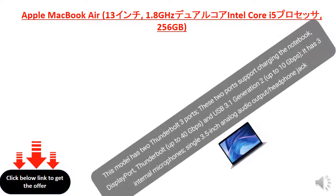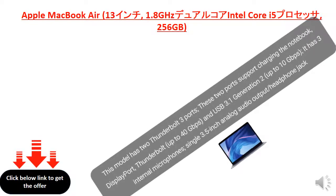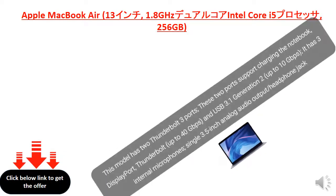This model has two Thunderbolt 3 ports. These two ports support charging the notebook, DisplayPort, Thunderbolt up to 40 Gbps, and USB 3.1 Generation 2 up to 10 Gbps. It has three internal microphones and a single 3.5-inch analog audio output headphone jack.